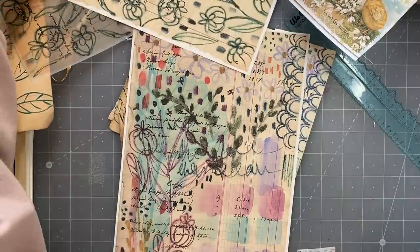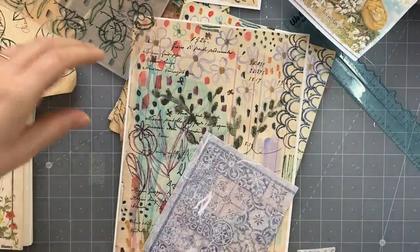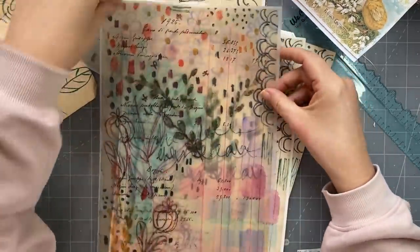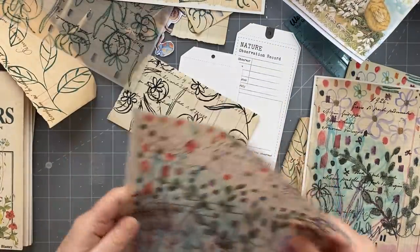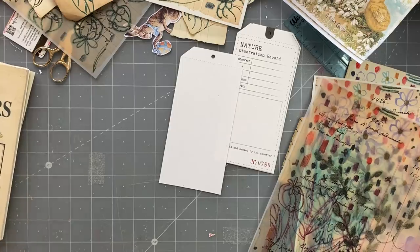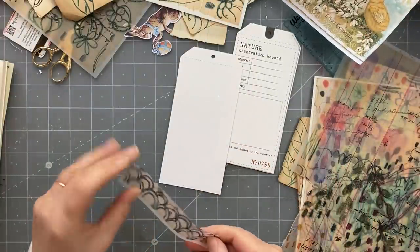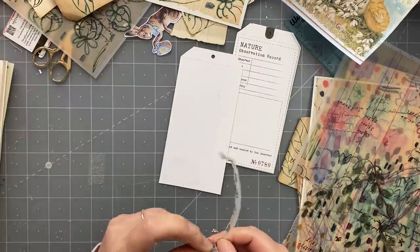I scanned that one as well - it's just printed on oatmeal sort of paper to rip up and use in collage. I printed that one on tracing paper as well, so I thought they could be fun to use on things like this. I'm going to do some more springtime tags.